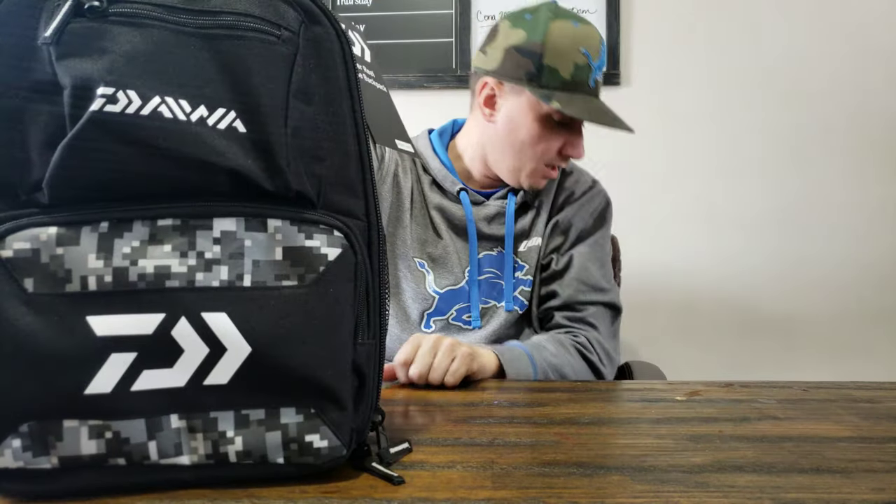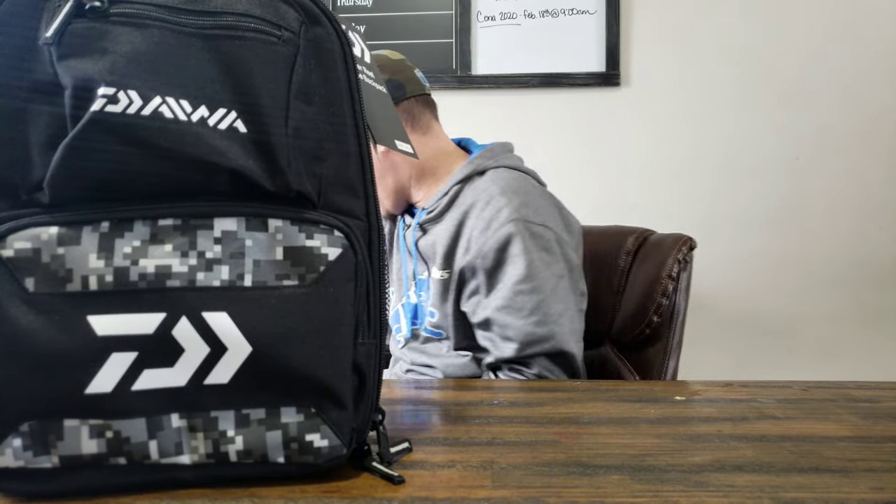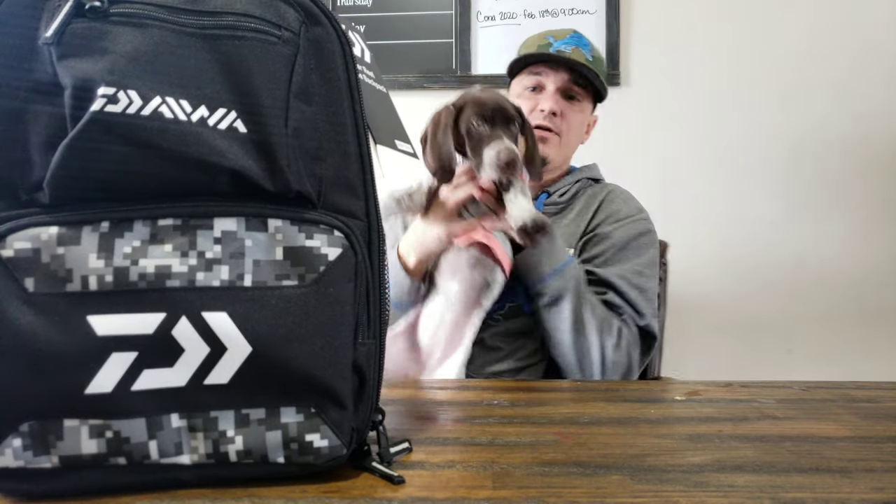Okay, what's going on guys? Welcome back to the channel. Fishing with Gobi, another episode. Today I will be kind of talking about the Traveler Reel Case Backpack. If you hear some noises banging around, it's probably because this is a new introduction to the family.